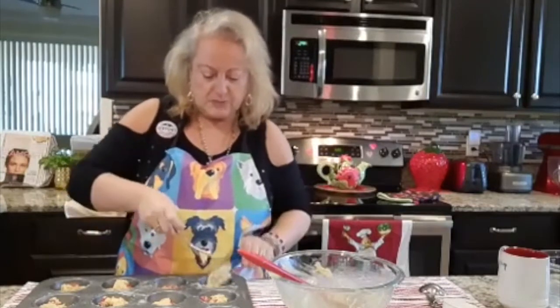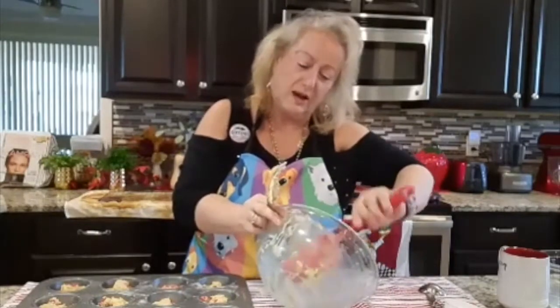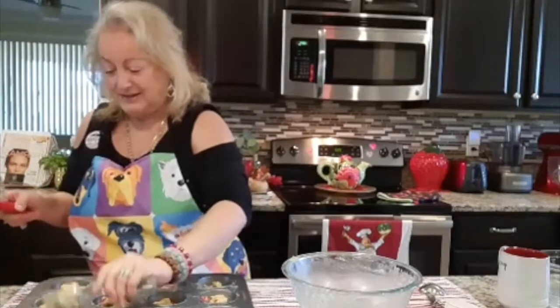I just want to make sure that everybody is even. Once you have one of these you're not going to want to stop — they're delicious with coffee! And they're not really that sinful, they're not really that bad. They're delicious.